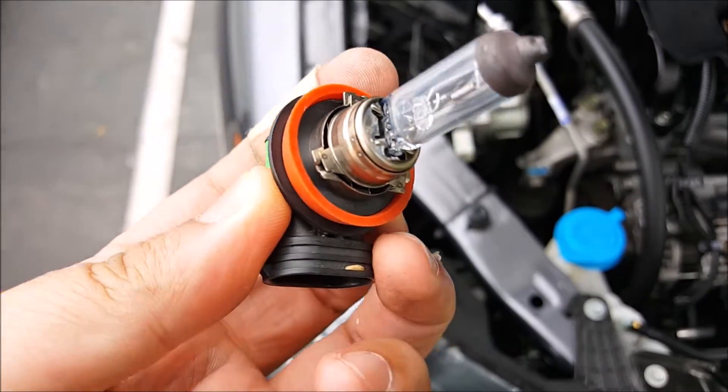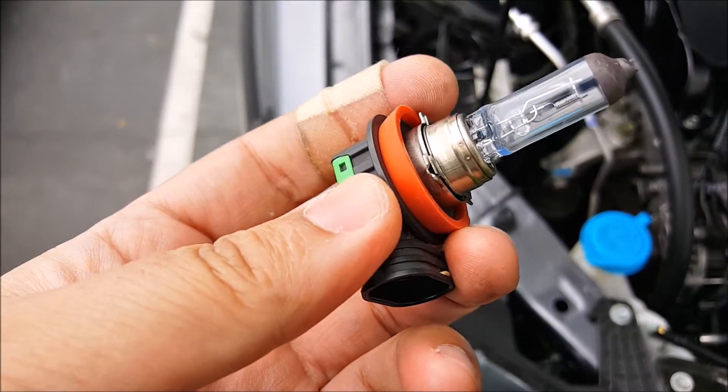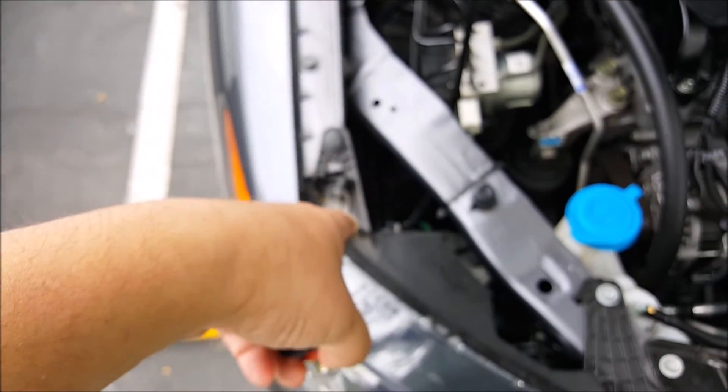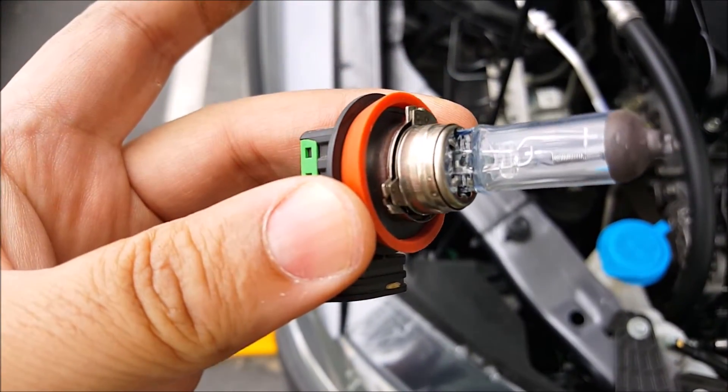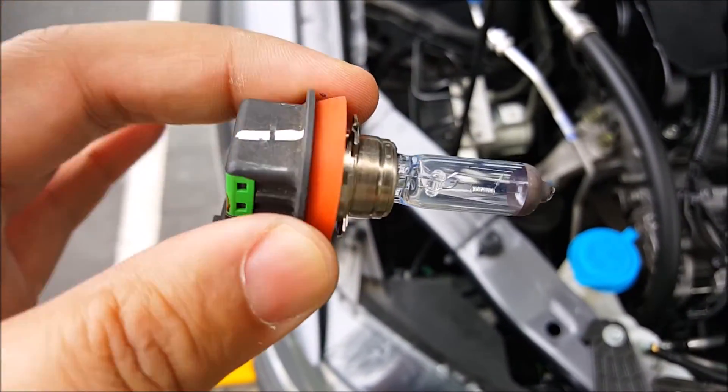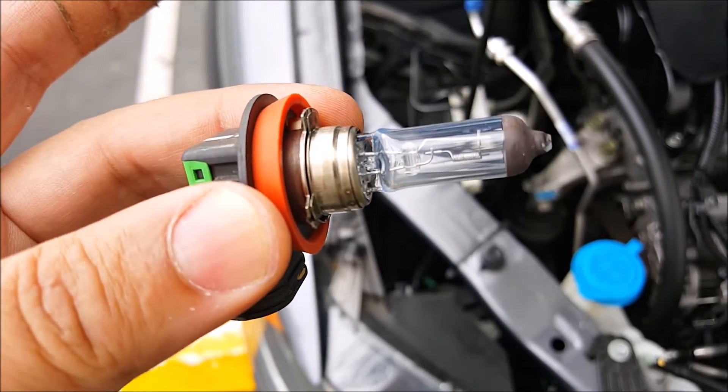Now, on some vehicles it might also be beneficial to swap the original O-ring for the LED one. For this particular vehicle with the H11 socket, you don't need to, but on some you might — such as the 9005.